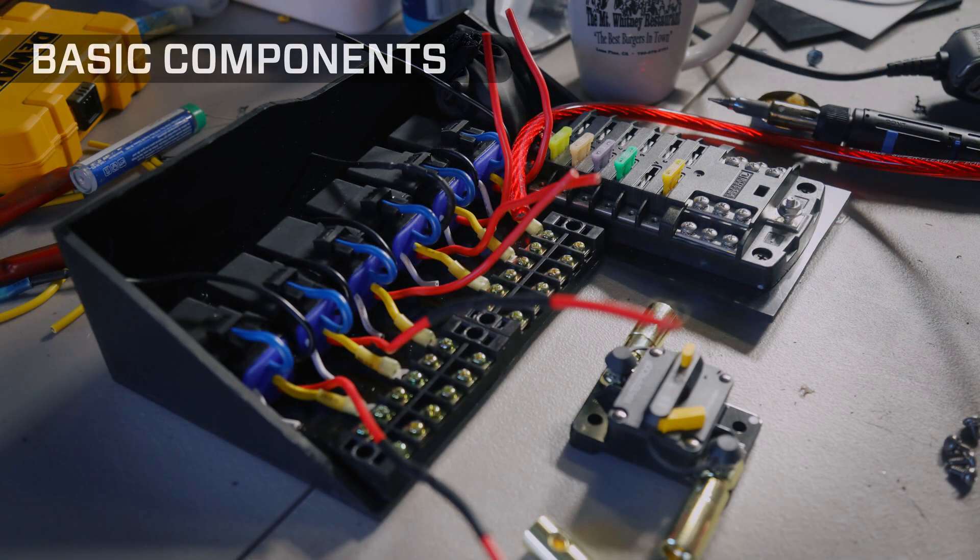Let's look at the basic components. We have the relays themselves, as many as you need. Then we have the fuse block where all your fuses are — the buses basically to route wiring — the breaker, it's a 100-amp breaker. And then we've got an area for spares: spare fuses and spare relays.